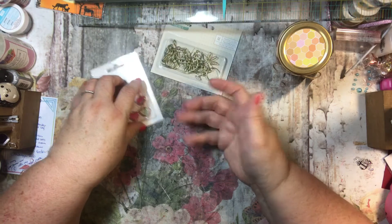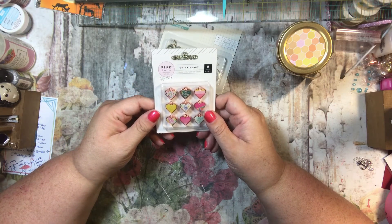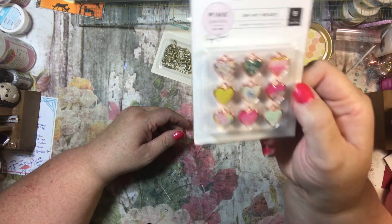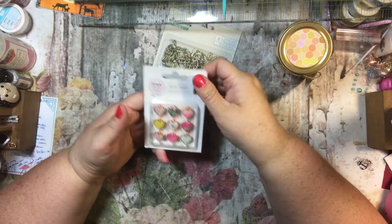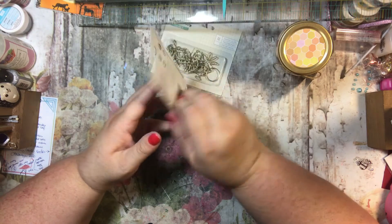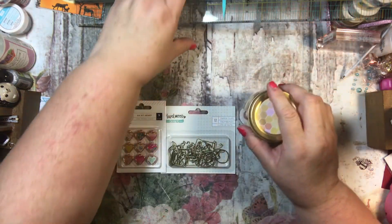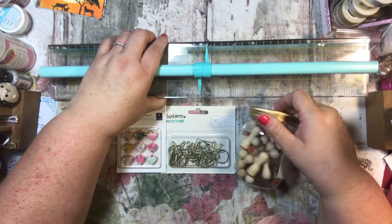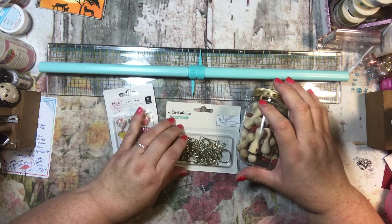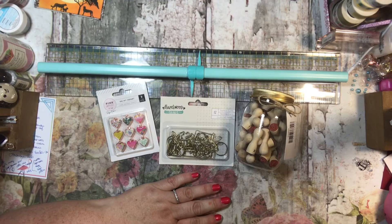And then here, this says 'Oh My Heart' — this is Pink Paisley, and you get nine little heart charms. They're kind of substantial in weight, which is nice. So there we go — that's what I got in my flower box. Pretty cute! Thanks so much for watching, have a great day, bye bye!